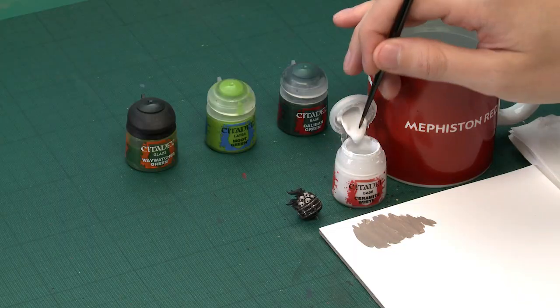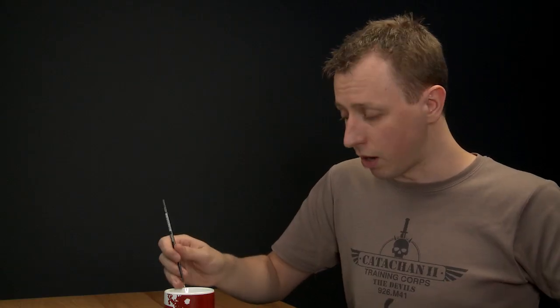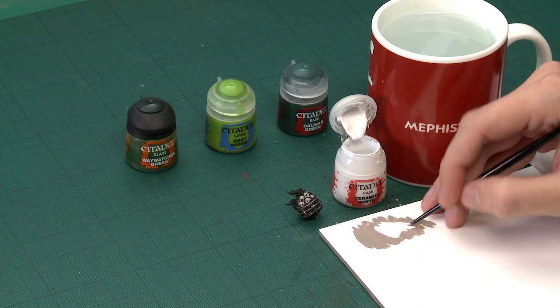So starting with Ceramite White, I'm going for my medium layer brush because right from the start I want lots of control. Always use your palette for this, make sure you thin your paint down so it's nice and smooth — about that kind of consistency — and also make sure you've got a good tip on your brush so we're not having too much paint on there.